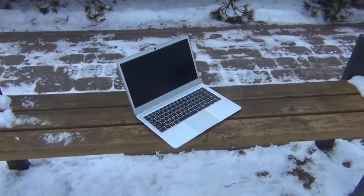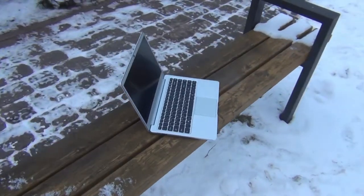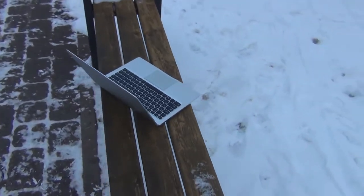Hey guys, today I'm gonna be reviewing the Jumper EasyBook 3L Pro Laptop. It comes from China and it costs around $200.